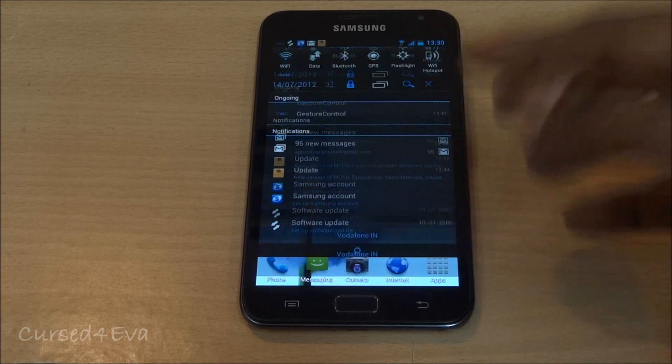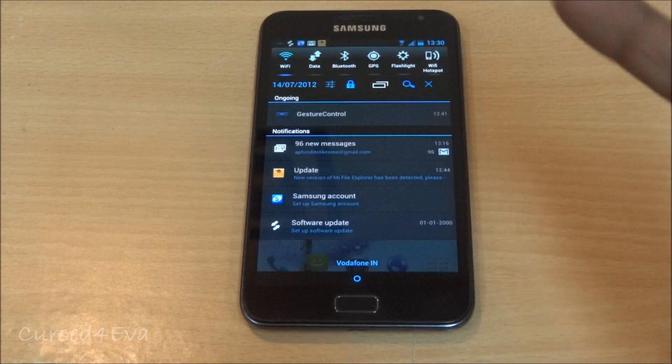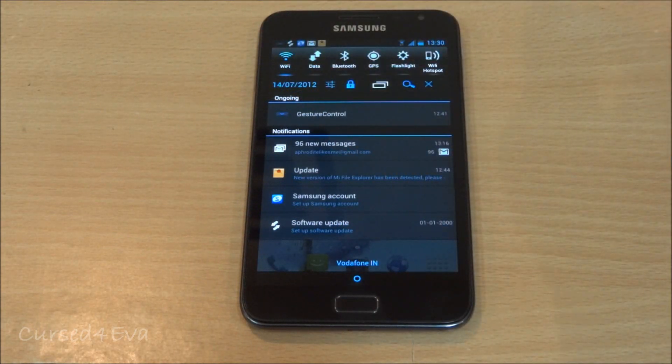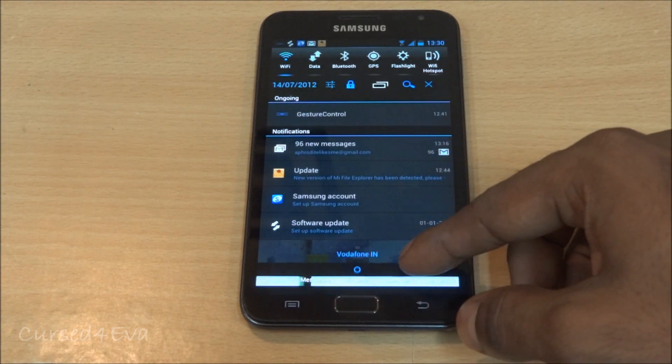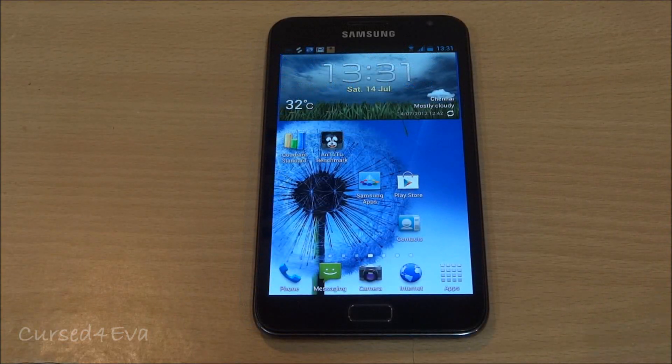Everything works as it should — Wi-Fi works perfectly, Bluetooth works, AVRCP (Audio Video Remote Control Profile) works, and there are no issues with any drop in connectivity.